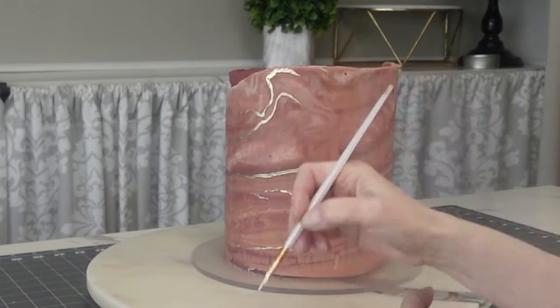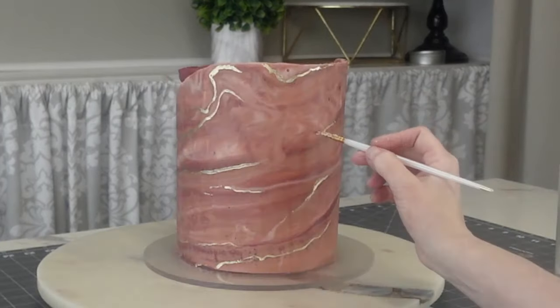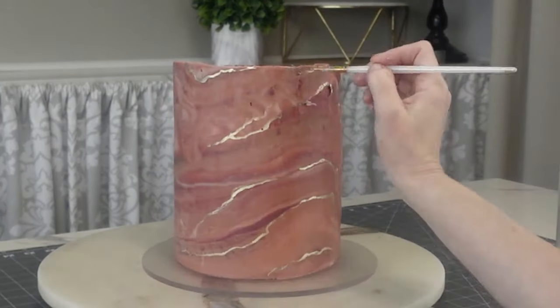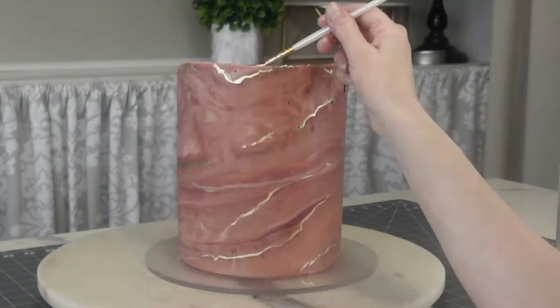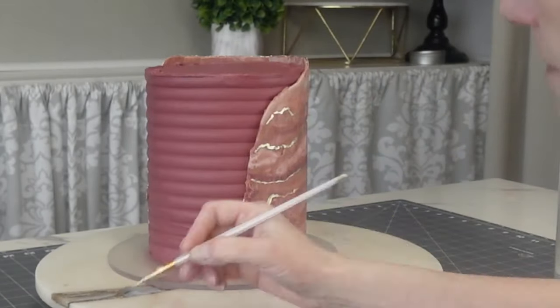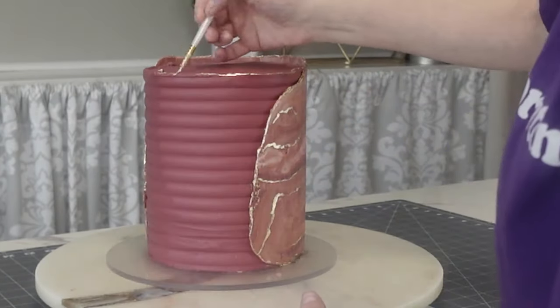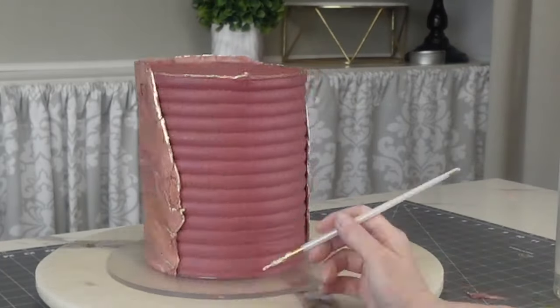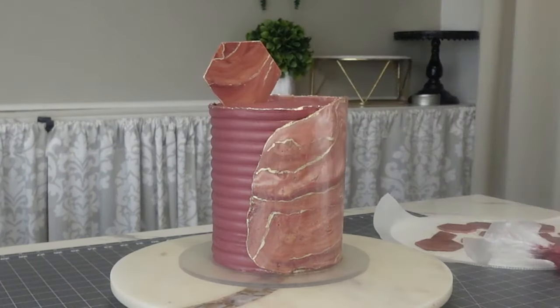Once I got that all fixed I put some gold lines on the chocolate wrap as well, to get the wrap and the toppers to coordinate. I also sprayed it with some confectioner's glaze to add some shine.